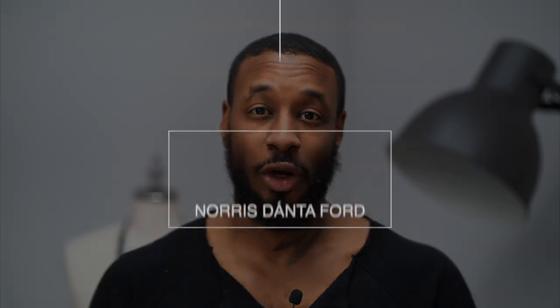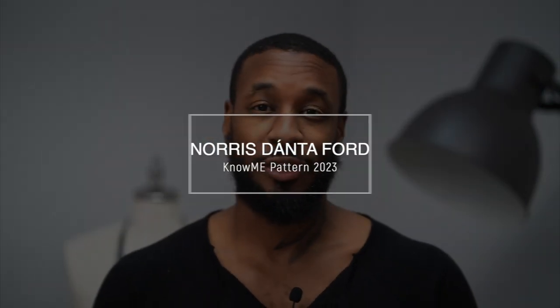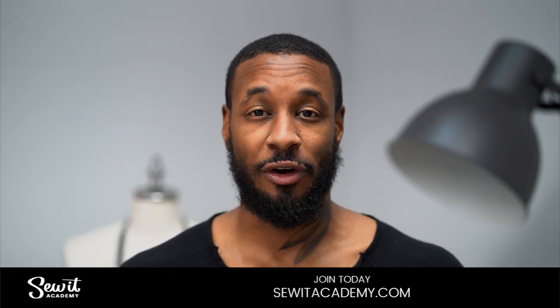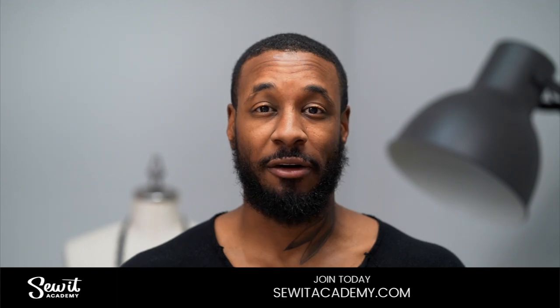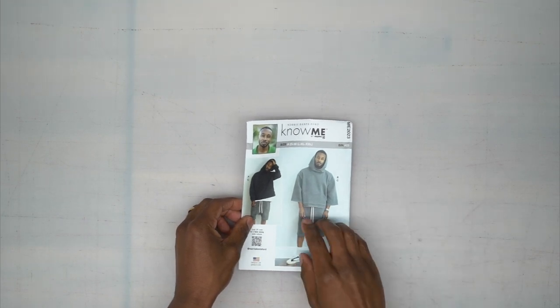Hey, what's up, I'm Norris and welcome back to another sew along. Today we'll be doing the order of construction for my new Nomi pattern 2023, and we'll be doing view C, the short. Because this is not a learn-to-sew video, if you need further instructions I advise you to go to soldacademy.com where you get the first five courses free with a free trial sign-up.